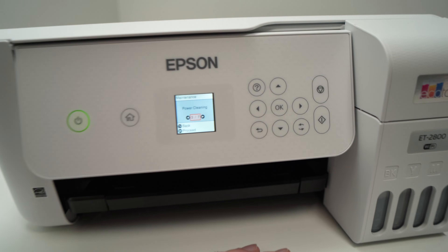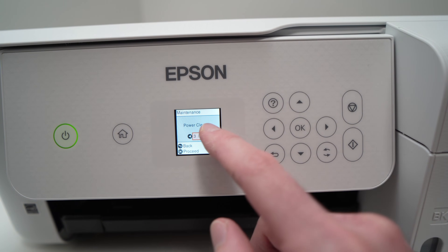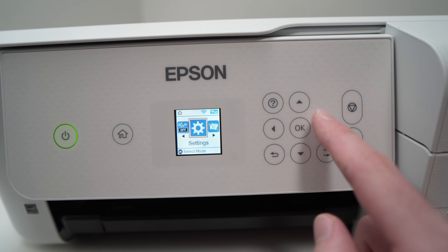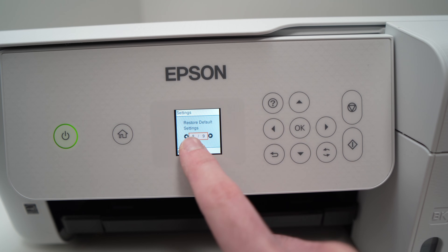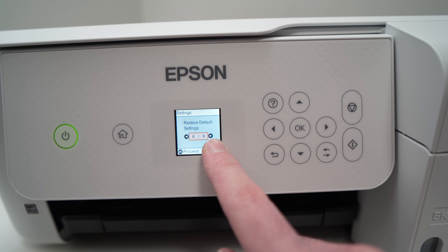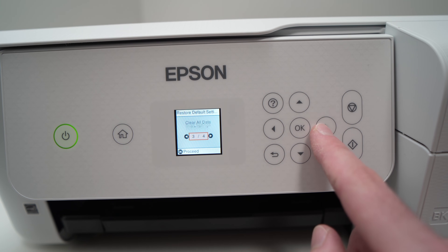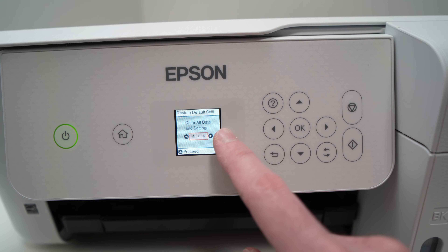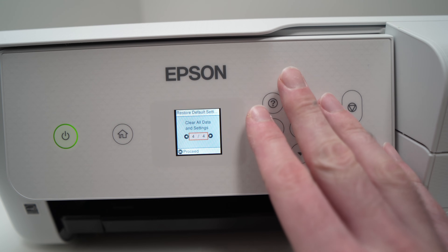Finally, one last thing you can try is to reset your printer. Go to the home screen, then go into Settings and find Restore Default Settings — it's option eight out of nine. Press OK, then select the last option: Clear All Data and Settings. Press OK and your printer will be factory reset.